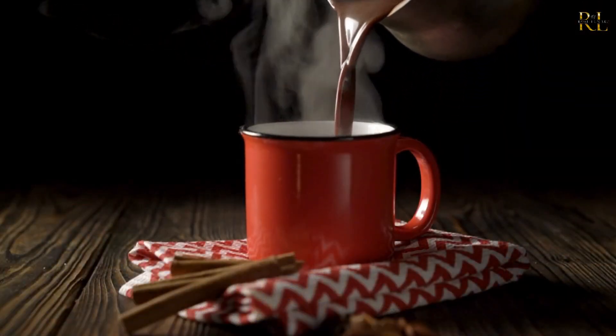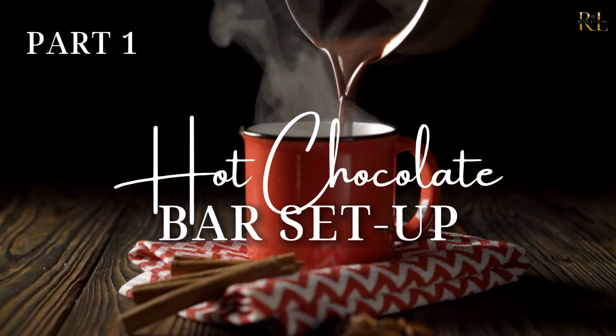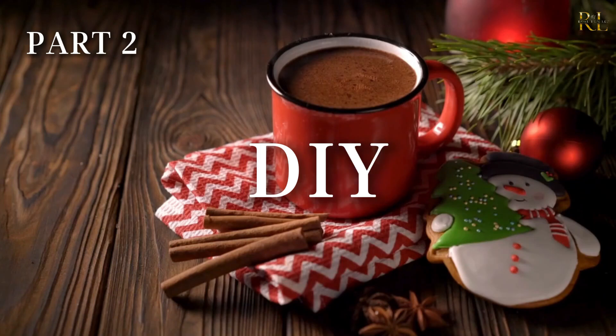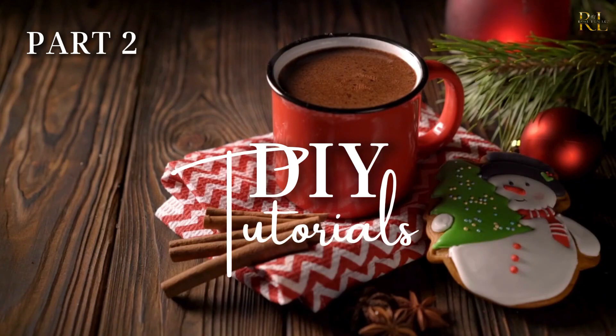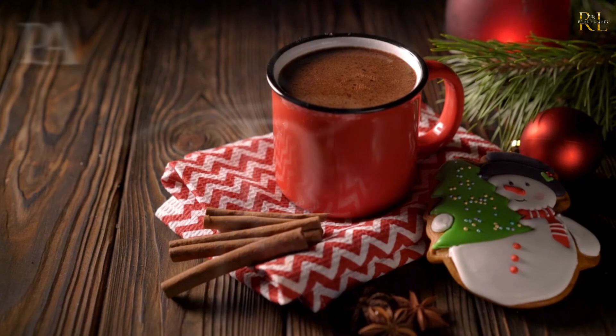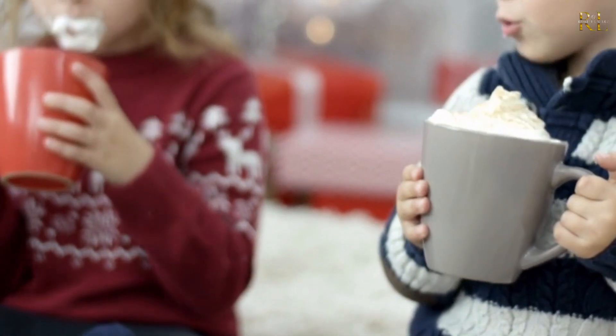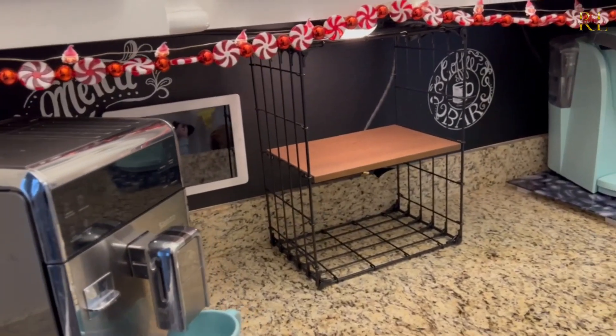This is going to be a two-part video. In the first part I'll show you how I did the setup, and in the second part I'll point out some of the DIYs I did and show you how I made those. Make sure you stick around for that part to get all the little tidbits. After I went ahead and set up this coffee bar and cleared it out, I'm going to bring in some festive Christmas lights.